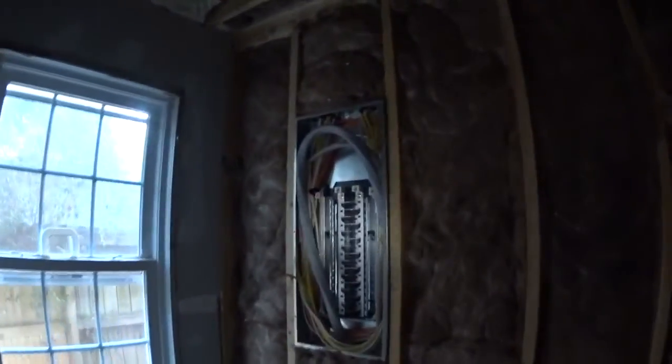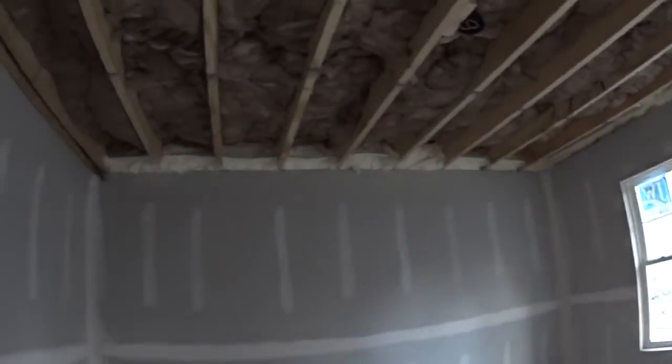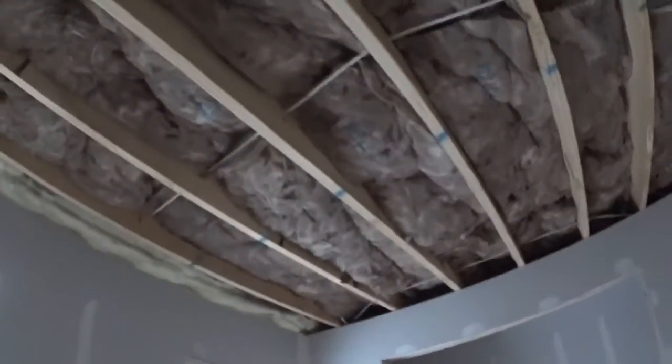We've got our panel box in — that's cool. Somebody left a coffee cup up there. This is what will be the mother-in-law suite, and we're still waiting on ceiling drywall here.